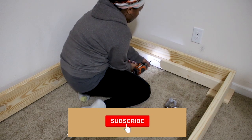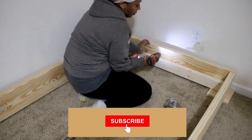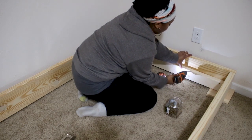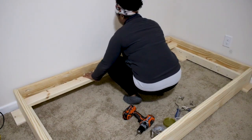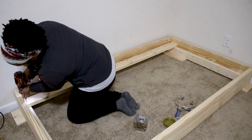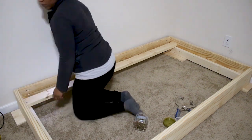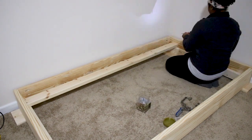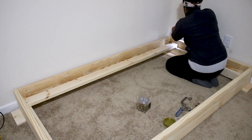This is such a simple build any beginner can do this. You can even have the measurements taken to the hardware store and just have them cut all your pieces there. Once the shorter 2x4s were attached, I attached the three long 2x4s across the top of each of those.